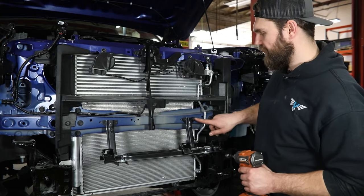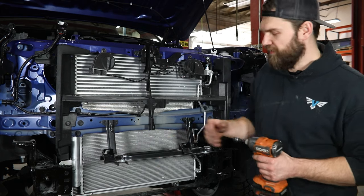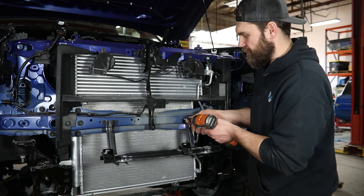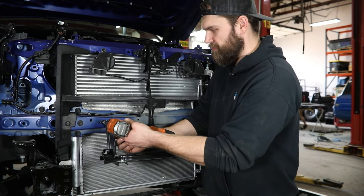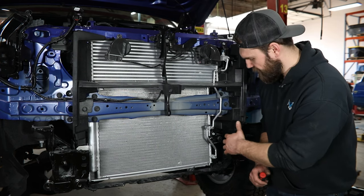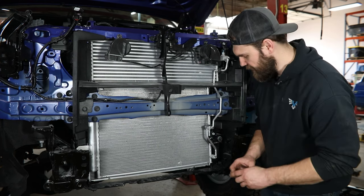Then switching back to your 10 mil, you've got four screws to remove right here so that we can get this factory support bracket out of the way. From here, this lower plastic section will be removed — it's just going to have three more of those same style clips on each side here on the inside of the frame rail.